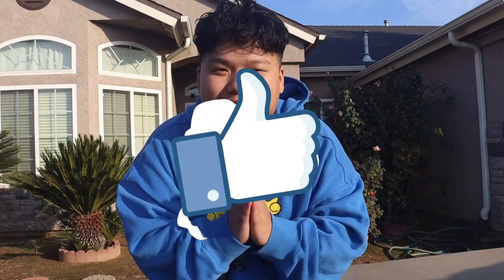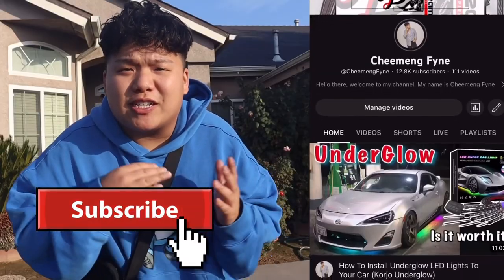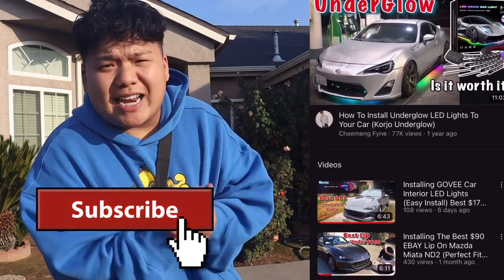That's the end of the video. If you found this informative, helpful, or entertaining, make sure to smash the like button and subscribe. I'll be posting more about this Mazda Miata build, so stay tuned, and I'll catch you guys in another video — dream big and keep inspiring.